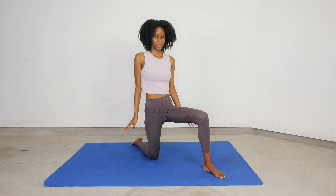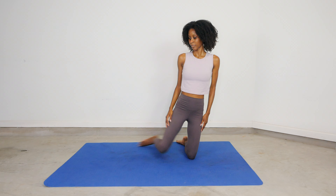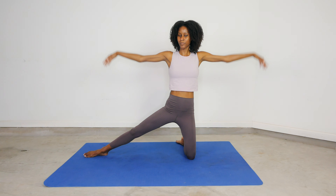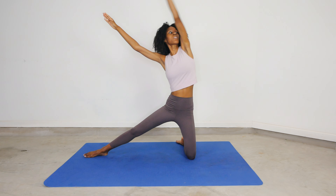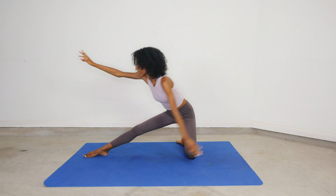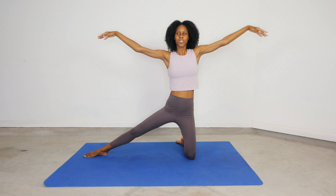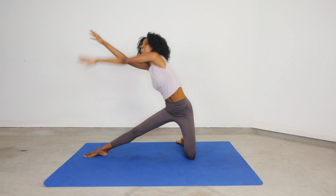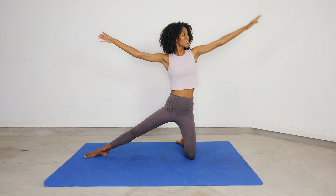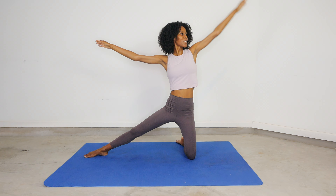Now we're going to go into a gate pose with arm sweeps, bringing one leg out, both arms to our side, and we're going to sweep one arm into a circle. Just picture a circle and make that circular motion. Take your time. Be angelic, let your arms flow. Release any tension you have in your arms and shoulders and have fun. One more sweep before you switch to the other side.